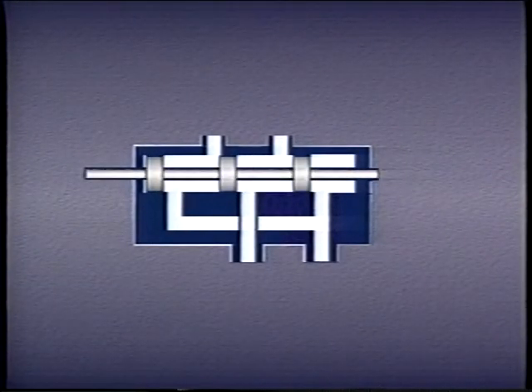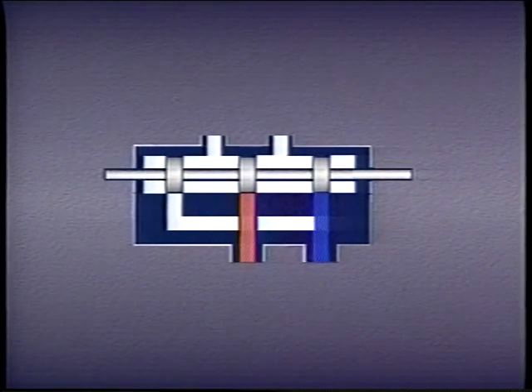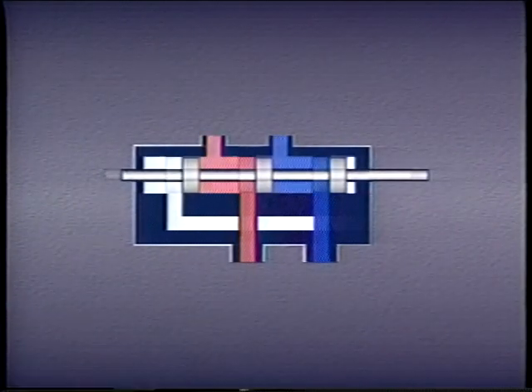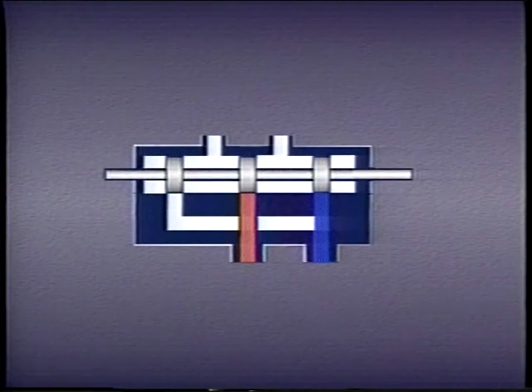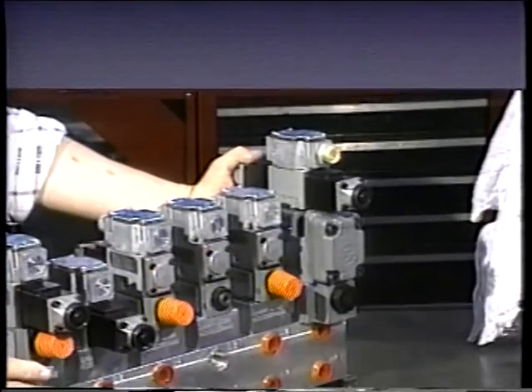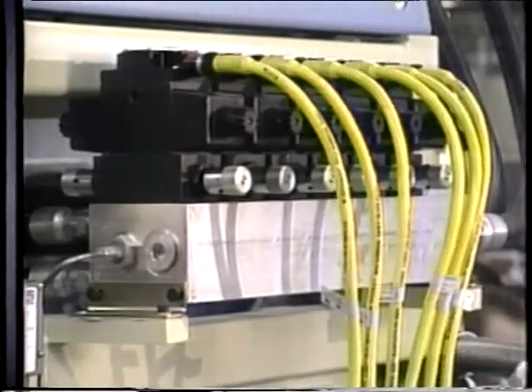We will refer to this movable part as a spool, though it could be a poppet or a disc as well. This movable spool opens or closes various passages or ports in the valve. In this lesson, we are going to take a look at different kinds of directional control valves, and we will discuss various techniques used to shift the spool.